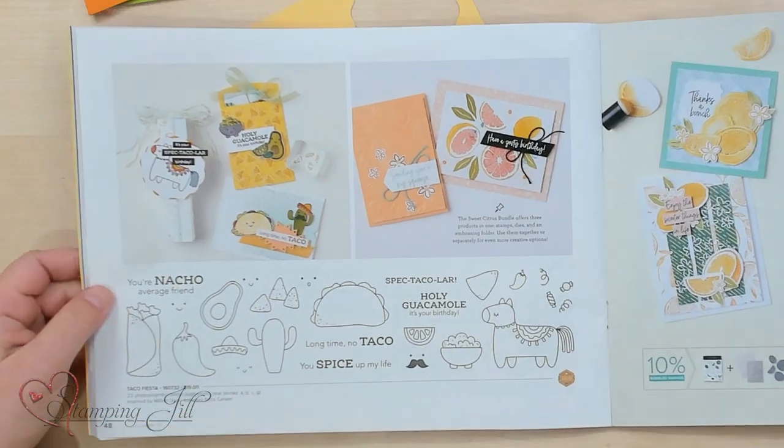It's this cute Taco Fiesta set. It's on page 48, and this is kind of one of those little character-y sets that are a little unique and fun, but I wanted to show you some fun ideas I came up with using them, and just give you a few tips on it as well.